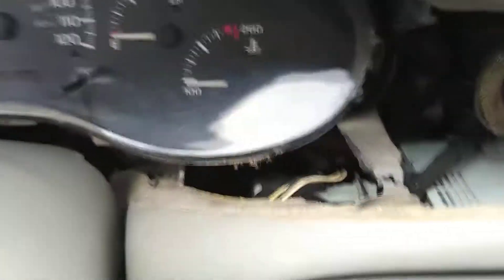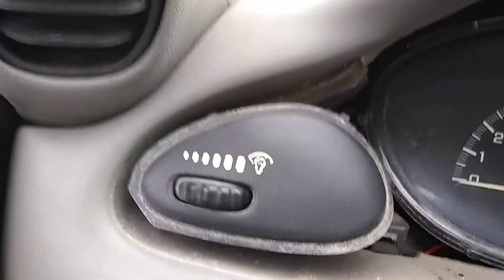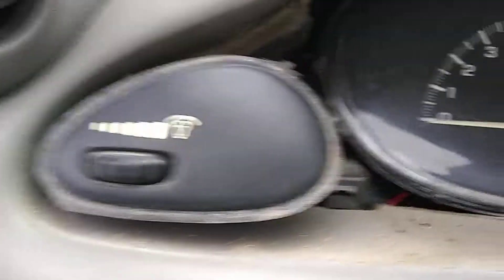I see how filthy it is — I got to clean all that dust. That's probably 17 years of dirt right there. This is a 2001. Yeah, that's probably 17 years of it.